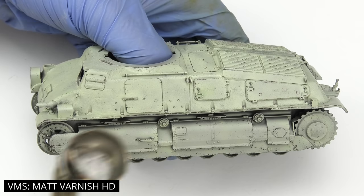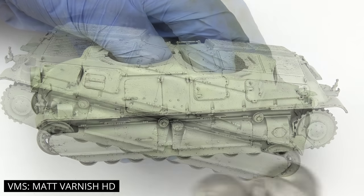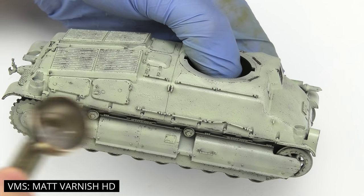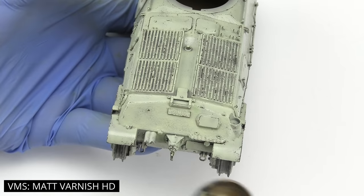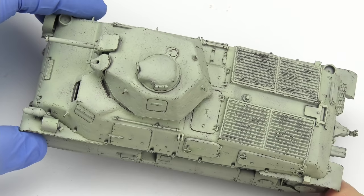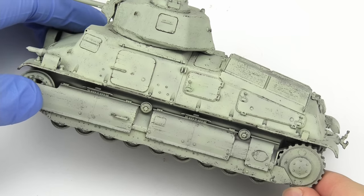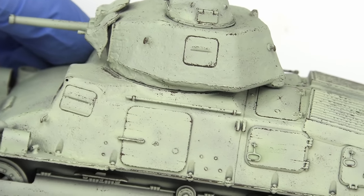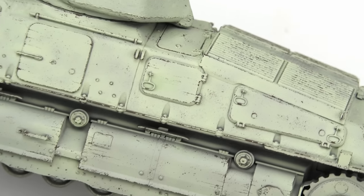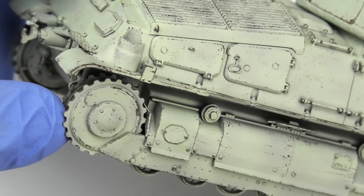With the initial chipping layer completed, it's time to seal it with a solid coat of flat varnish. Veterans like Mike Rinaldi say it's not necessary, but I like to play things safe — and to be honest, it's not the only unnecessary thing I keep doing. The results exceeded my expectations. There are some chips I don't quite like but those can be fixed with a paintbrush, and overall I'm fairly happy. If you're doing a single-colored tank, this is an awesome approach. But we're not even halfway there — we still have two more camouflage colors to apply and chip.